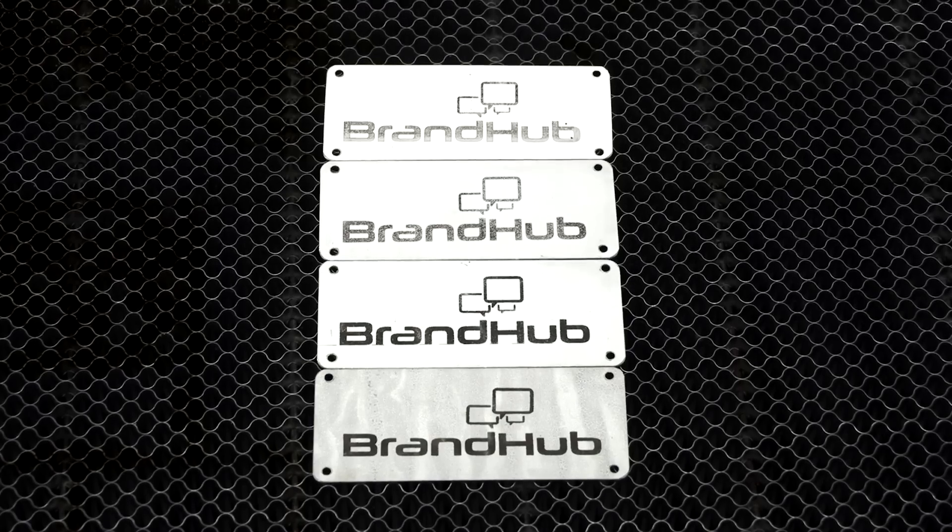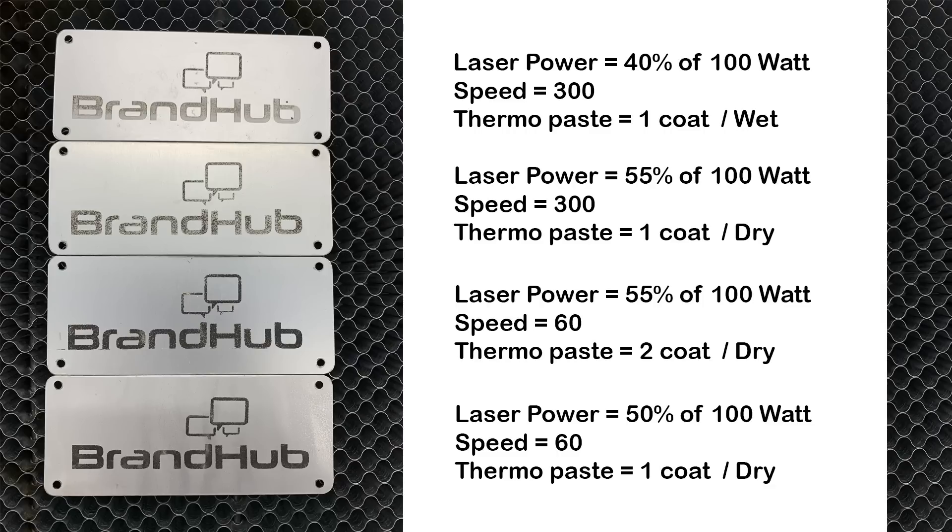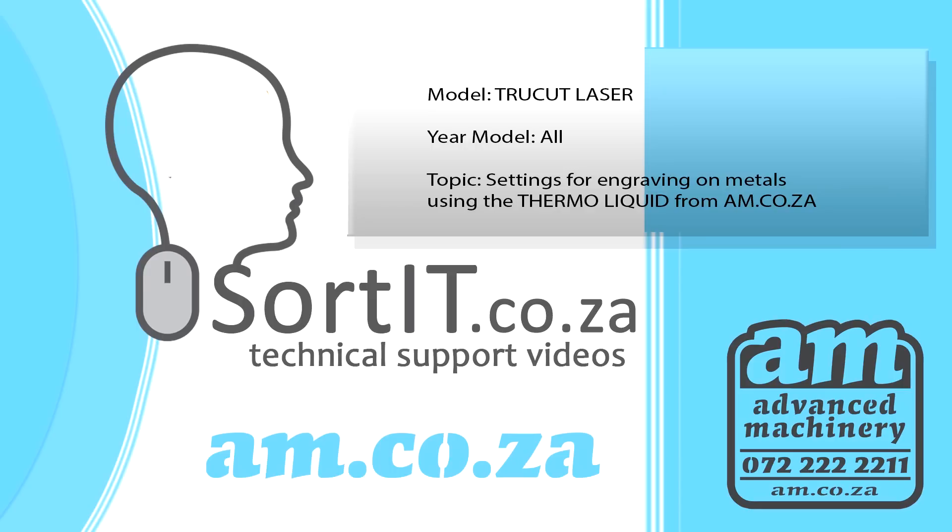And here are the resulting comparisons. As you've noticed from the video, different powers, different speeds, and different layers of the Thermo Fluid give you different results. What I'd advise is to sit down with your material and your machine, try different applications, try different speeds, try different powers. At the end of the day, you just have to experiment with your metal piece to get the result that you want. For more information, you're welcome to call support.